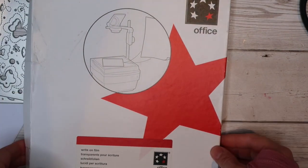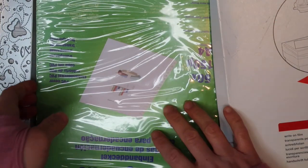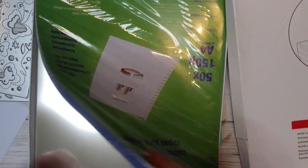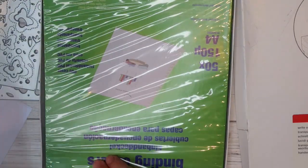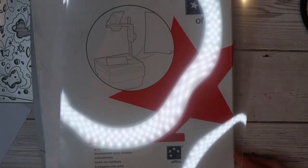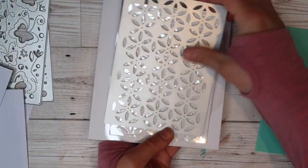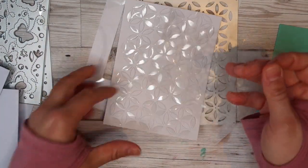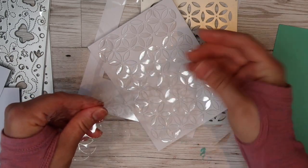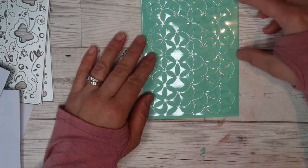I've got my die ready and I'm pulling out this overhead projector acetate sheet. I picked this up from my church when they got rid of their projector. It is fantastic — it's very thin acetate, which makes it quite easy to cut in your die cutting machine. It's a great way to recycle and reuse. I've die cut it out and I've stuck a sheet of cardstock behind it. This enables me to make sure that every one of those little bits gets cut out, and it makes it really easy for pulling them off when I'm done die cutting.